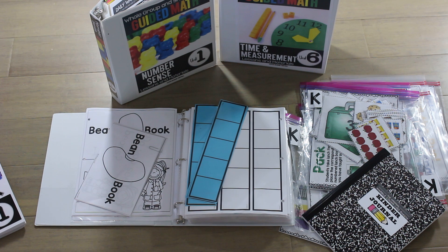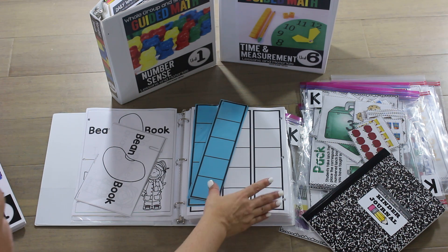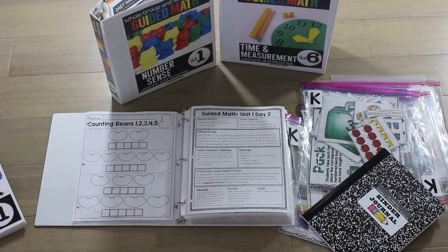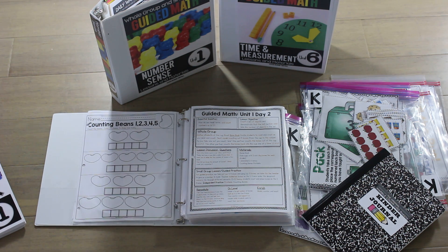In this first lesson we're counting beans. We're going to read from the bean book and then focus on the numbers zero through five. I have a five frame and I would also have some lima beans or pinto beans for my kids, and they would be practicing counting those beans. We would wrap it up with an independent practice page where students count and color the number of boxes that represent the number of beans.